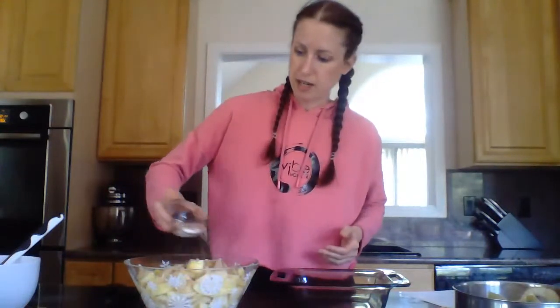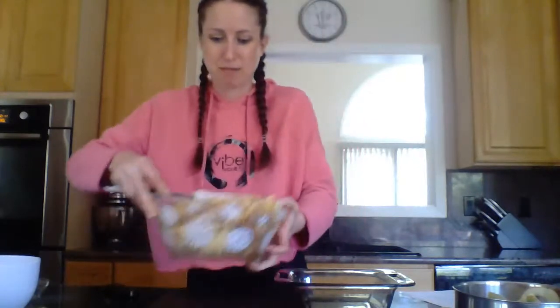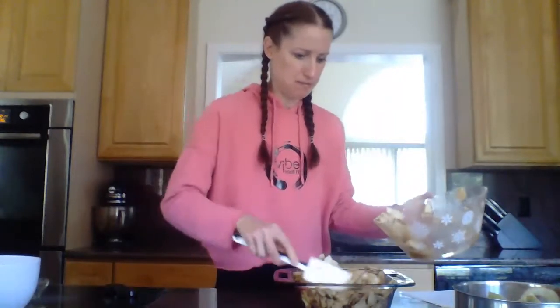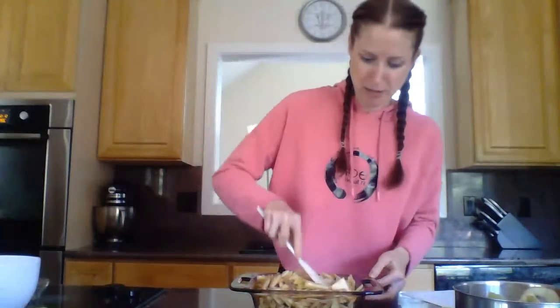I'm going to mix that up and sprinkle it onto the apples. The flour will help bind it together and make it more syrupy rather than juicy when we bake the apple crisp. Just giving this a gentle toss, then putting it into our pan — however much fits. It's not an exact science with exactly how many apples you need because every apple, especially when I pick them myself, is slightly different in size. I want to mostly fill my baking pan. There are a few apples left over, but we're going to be able to use those.